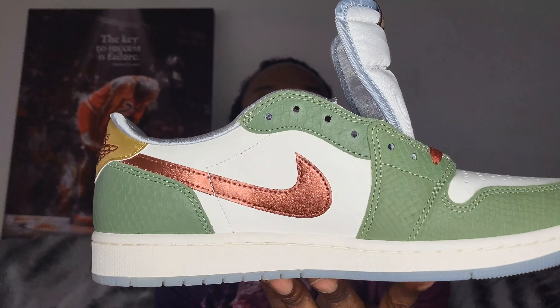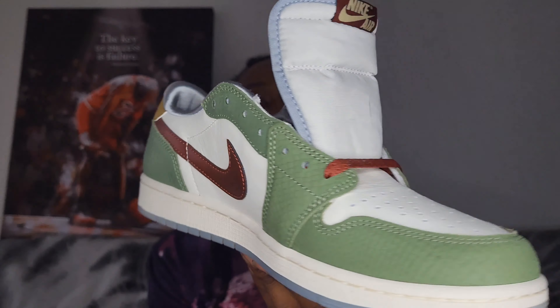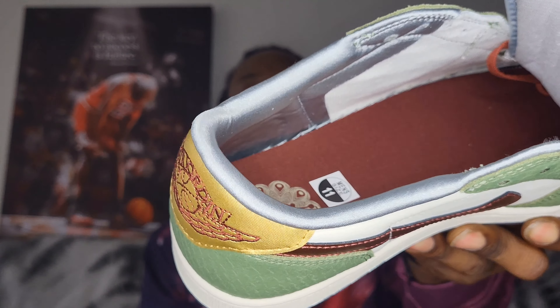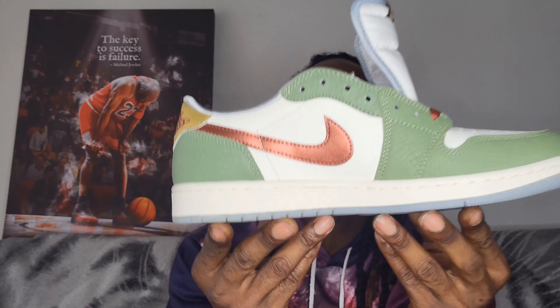Let's go ahead and take a look at the other shoe — not too many differences. You can see we have that sail midsole once again, the white mid panel and the toe panel are a decent leather. The sock liner — not really sure what that material is, but that sock liner right up top — hands down, just a simple, nice Air Jordan 1 Low that I'm glad a lot of people slept on.